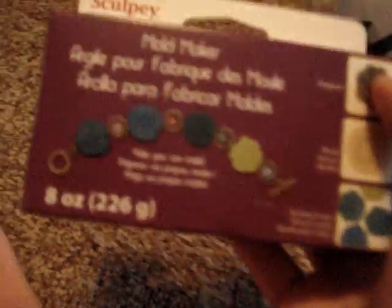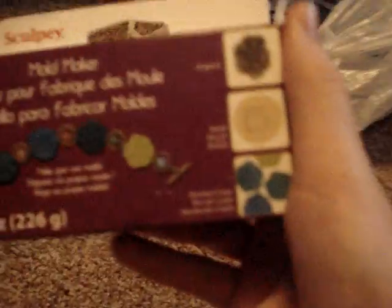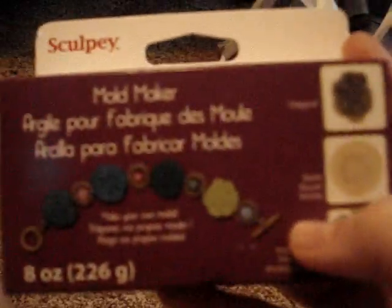I got Sculpey Mold Maker. I looked at Hobby Lobby and Michael's and they both didn't have it, so I'm guessing it's only sold at Joann Fabrics and Crafts. It wasn't a really good deal — it was like $10 — and my mom was like, 'Whoa, Nellie.' I used to have the amazing mold putty and then I ran out.